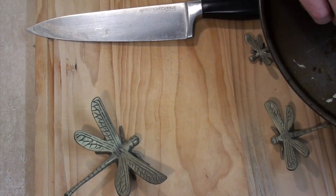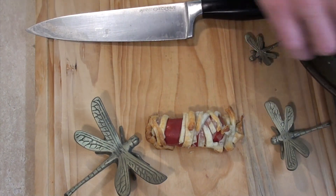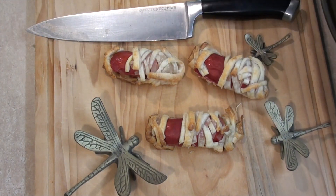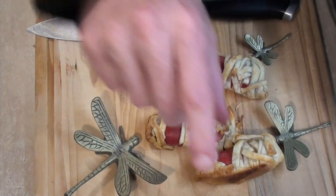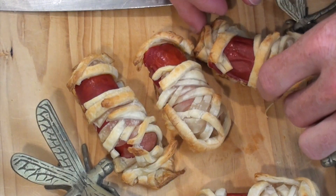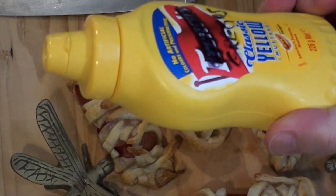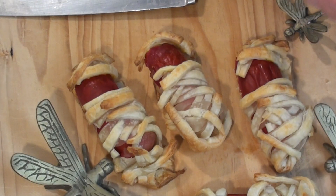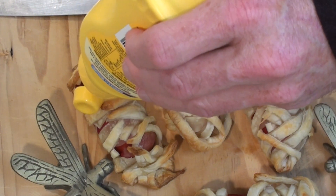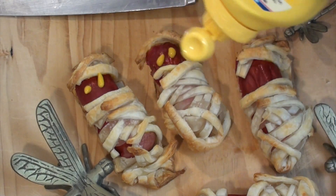Okay, so 20-something minutes later and here we go. I have these mummies. They've expanded — they're very hot indeed. How about I turn them around so you can actually see what I'm doing. Next we grab some American mustard and gently we put some eyes on each of our mummies.